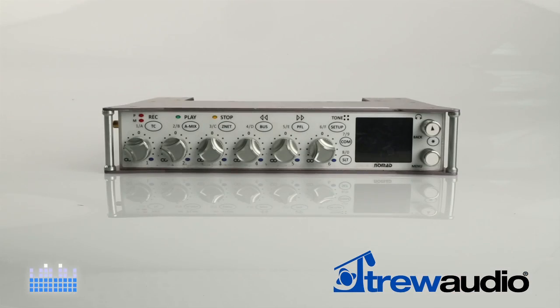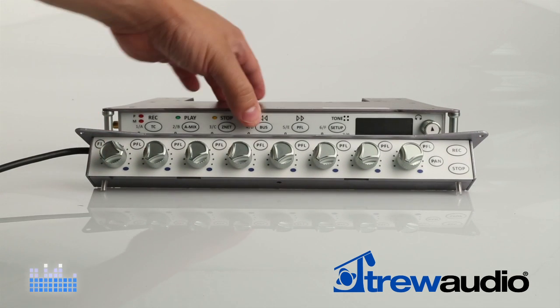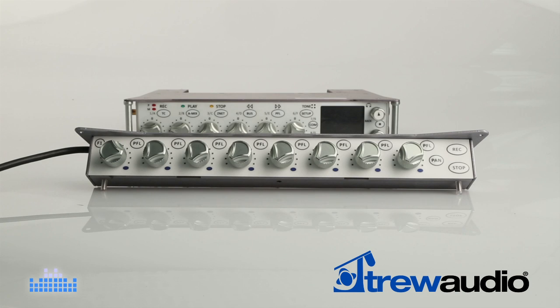The Zaxcom Nomad offers the most features ever found in an ENG type mixer recorder this size, but its capabilities go way beyond what you'd think from looking at its six input controls.